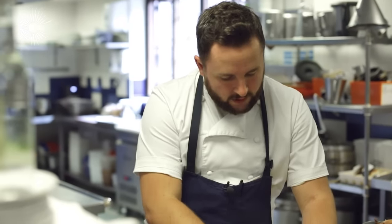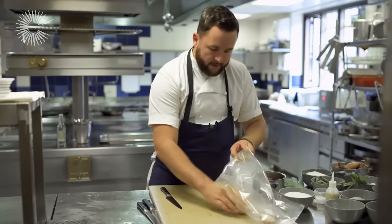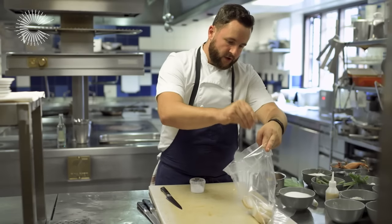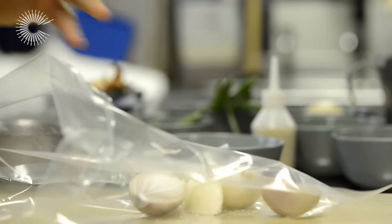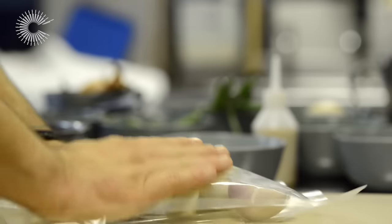Peel them but keep the root on, then straight into a sous vide bag with a good knob of butter and a little pinch of sea salt. I'm going to vacuum pack these, compress them fully, and then microwave them — they're only going to take about 3 to 4 minutes depending on their size.